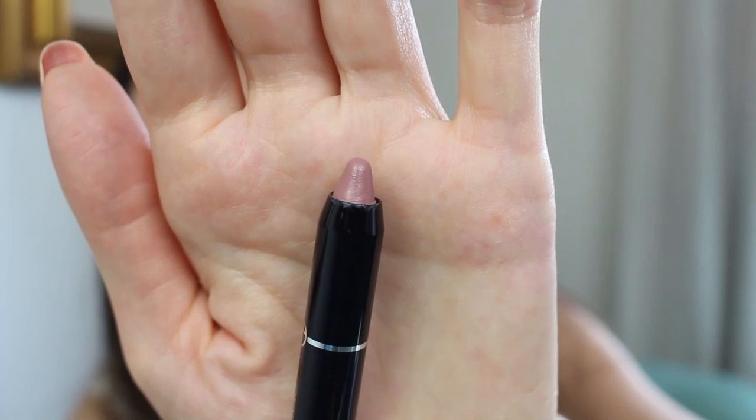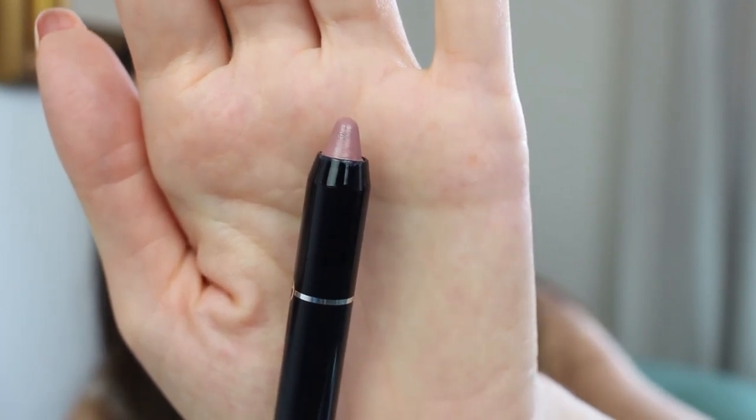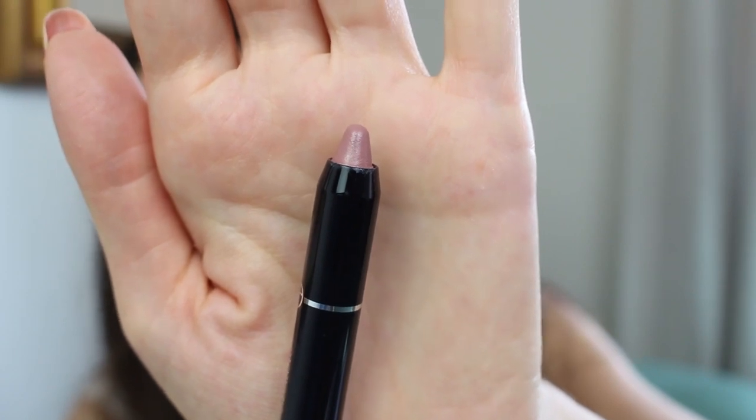Let's take a closer look at the product — as you can see it's like a pencil, like a jumbo lip pencil, which makes it very comfortable and you don't need a lip liner.